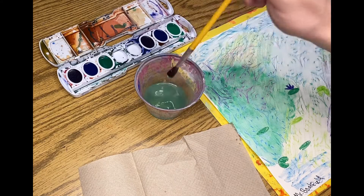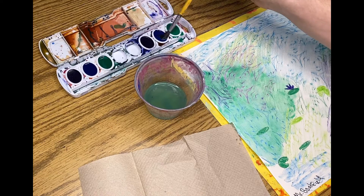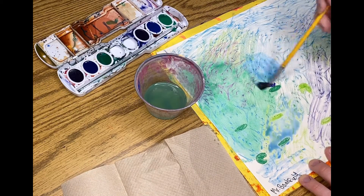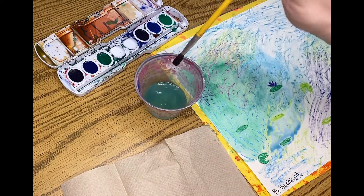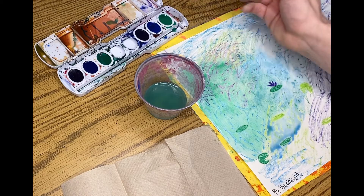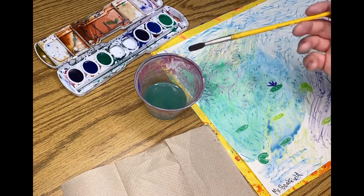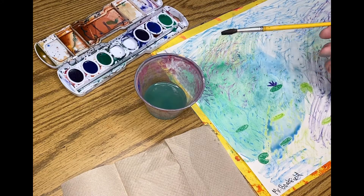When you're ready for a different color, dip again, let it drip, and then go around the new color a few different times until you get the pigment you want. I'm trying to get you all in the habit of cleaning your brush and cleaning your palette so that you don't mess up colors when we use more paint in the future, because you are going to be getting your own paint palette this year, or you can use the one you got from home.